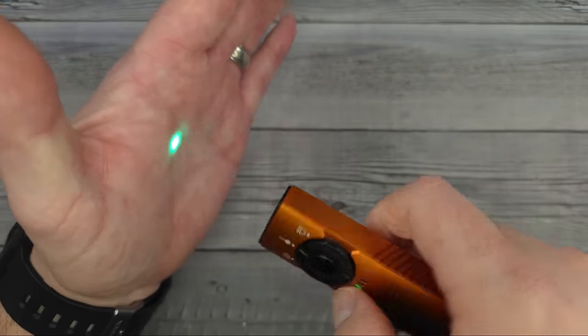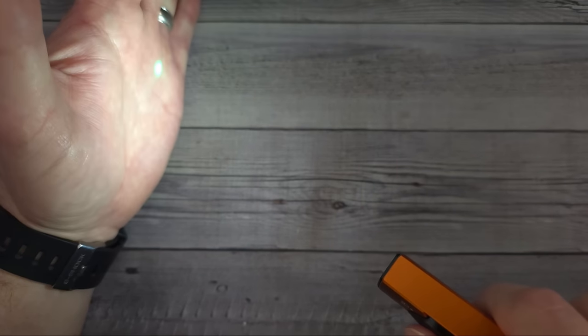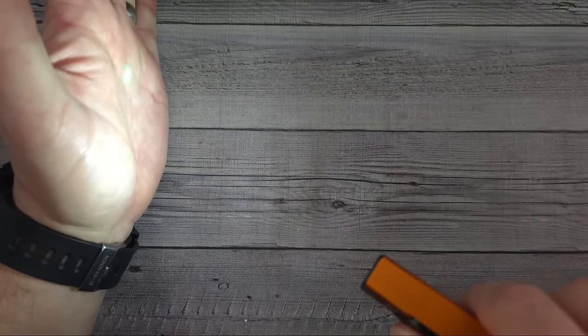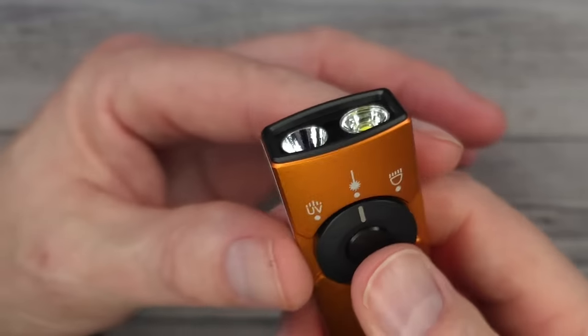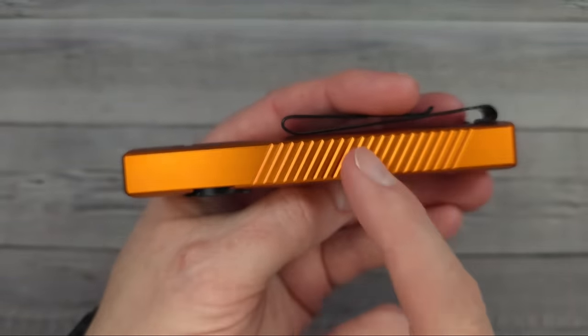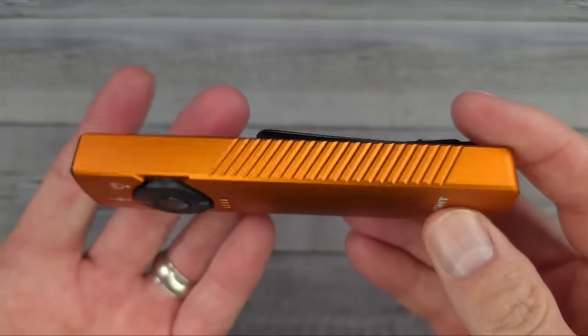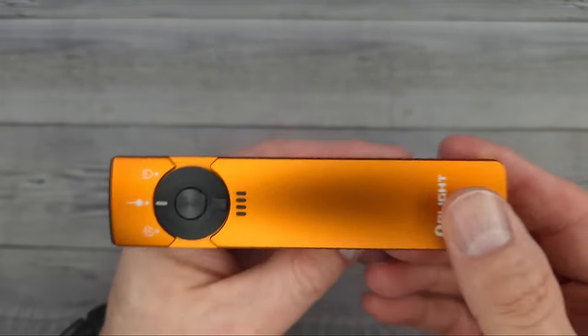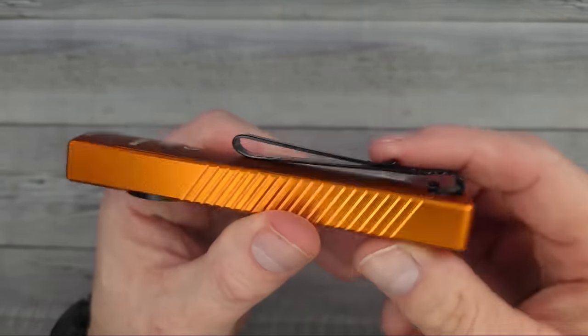When you have the laser on, if you double-tap you can have the white light on at the same time, so you can see the laser dot in the center plus the flashlight beam simultaneously. If you hold it down while the laser is on, you can still activate the flashlight — both modes at once. The Arkfeld Pro has a 1,500 mAh battery with 43% more battery life than the traditional Arkfeld.